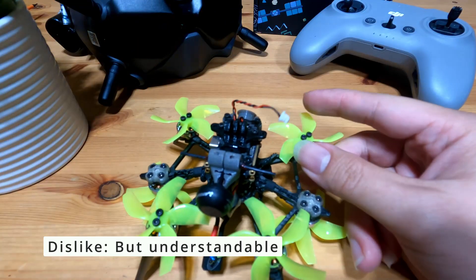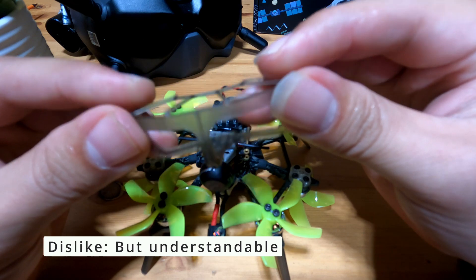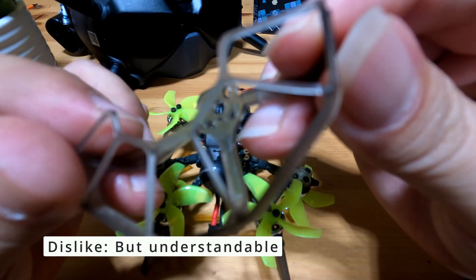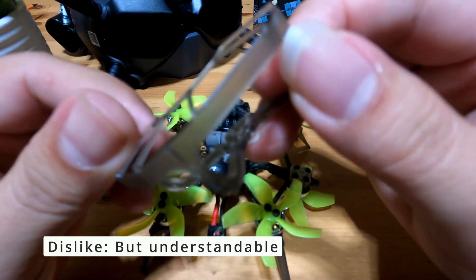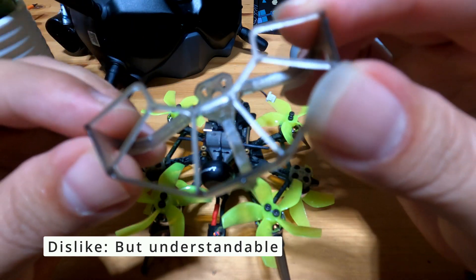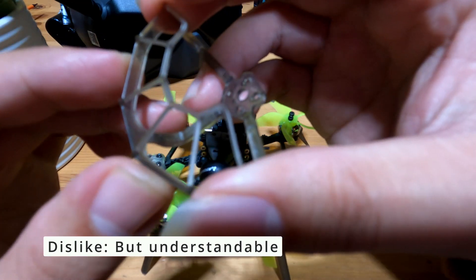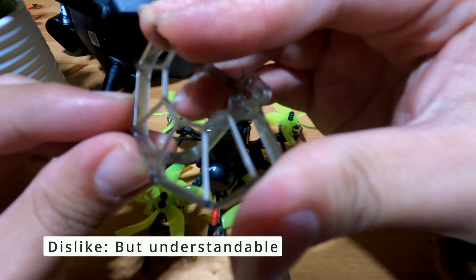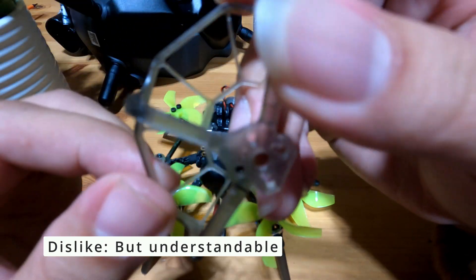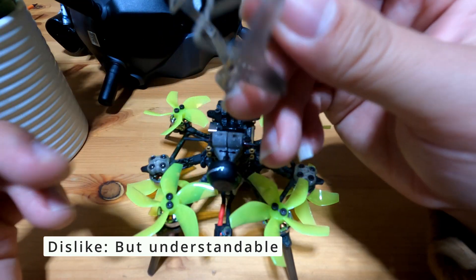Another thing I don't like is the prop guards. These prop guards are really, really fragile — just look at how thin the joints are. If you have the prop guards on when you receive it, I would strongly suggest you remove them right away. Because when you hit something on impact, the prop guards are going to be squeezed, and your propellers are going to slice everything off, causing a jammed propeller. So I would suggest removing them. Your propellers will take more damage without them, but propellers are no problem to replace.